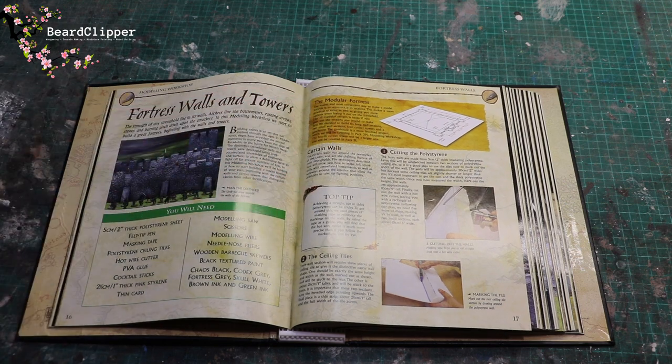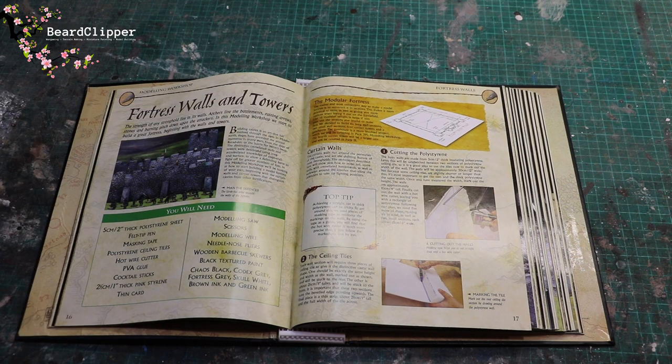The easiest and most convenient way to make a model fortress is to construct it in sections — this makes it more practical to store as well as giving you more options when laying it out on the battlefield. Like all modular terrain it helps if you plan. We decided to build six long wall sections, two small wall sections, four corner towers and a gatehouse. The gatehouse will be covered in pack 29 and a fourth larger corner tower in pack 31.